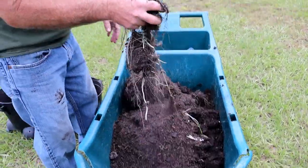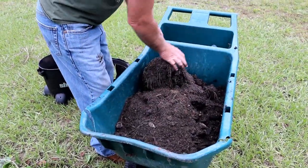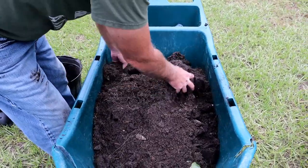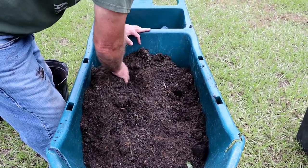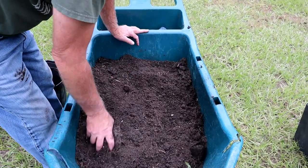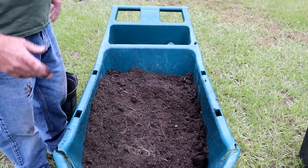Are dollar weeds bad for your garden? Somebody asked me — I don't think so. They don't really take over with a big root ball that's hard for other plants to penetrate. Dollar weed roots are kind of stringy and long, so I really don't think it's a major issue.